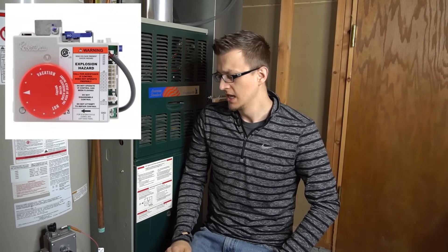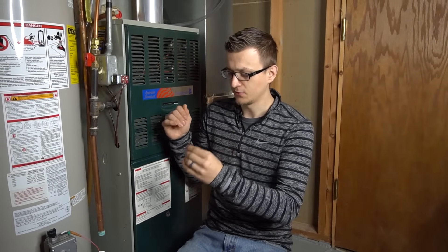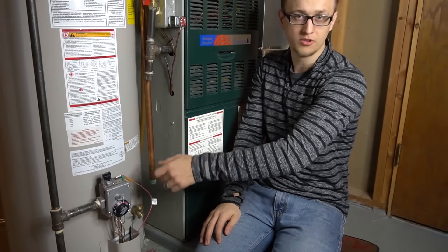Gas valve number four is a Robert Shaw, and it's very similar to the Honeywell. You unplug it and plug it back in, except with this one you have to give it at least five seconds after plugging it back in — it does a little self-check and the code will come back up. After those five seconds, do the same thing: go all the way from vacation to very hot, back and forth six times, and that'll clear out the code.